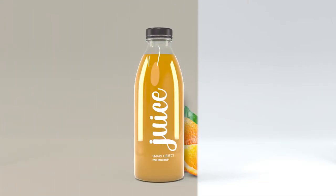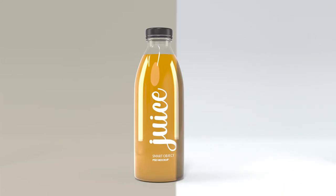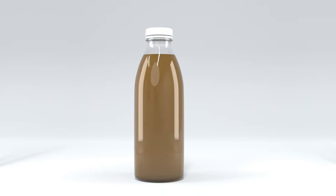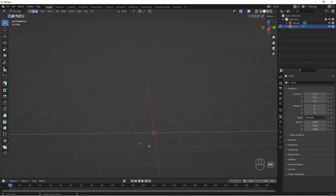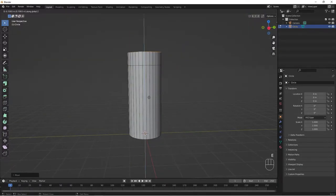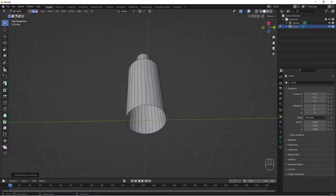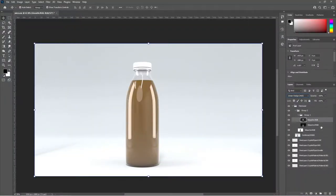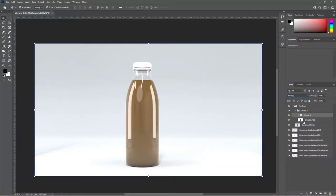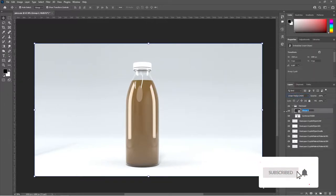Hello guys, welcome back to another exciting tutorial. Today we are doing an editable mock-up from scratch using Photoshop and Blender. We start with Blender, do our modeling, add some materials and lighting, then render our final image as an OpenEXR format. We then head over to Photoshop, do some compositing, and add some smart objects for easy editing of our background, bottle, and label. It's going to be a very long one, full of fun — let's jump right into it.